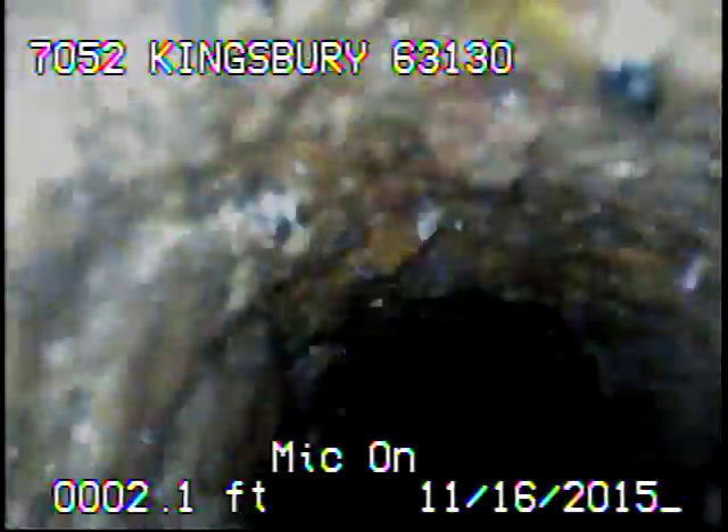A little bit of buildup in the bottom of the pipe here. The camera's got a lot of grease on it just from the kitchen sink that tied in with that stack. This now concludes the videotaping of this sewer.